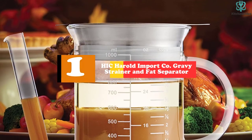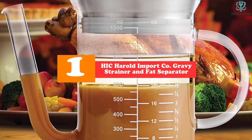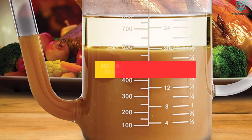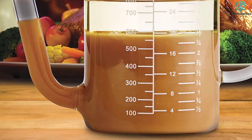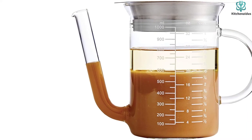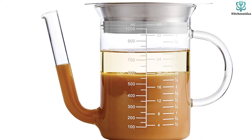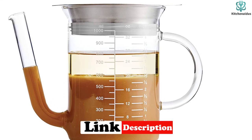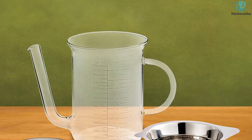And finally at number 1, we have the Hick-Herald Import Co. Gravy Strainer and Fat Separator. If you're trying to keep plastics out of your kitchen, this glass fat separator is exactly what you need. It's made from sturdy borosilicate glass that's heat-safe to 300 degrees, so you can pour very hot liquids into it without fear of cracking. The design is similar to other spout-style fat separators, but with a slim, graceful spout and loop handle that makes it look modern and elegant.